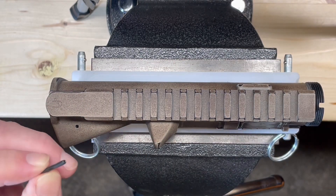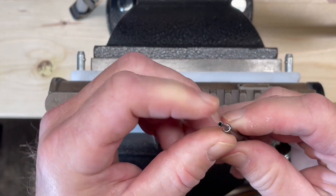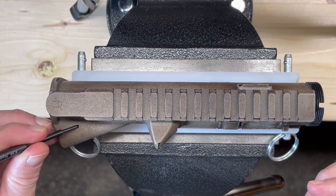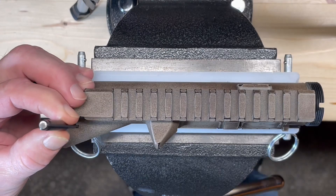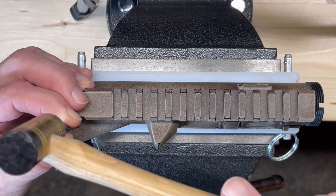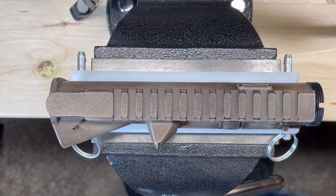I'm going to use an AR-15 upper receiver vise block to hold our upper receiver while we install the forward assist. First, I'm going to take our number 3 roll pin starter punch and just get this started before we insert the forward assist.